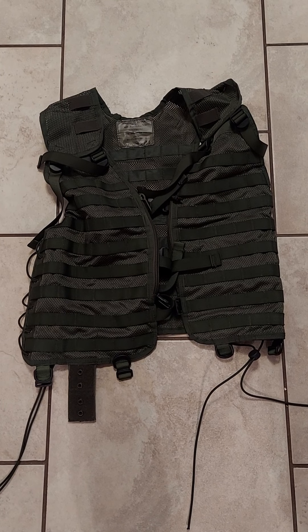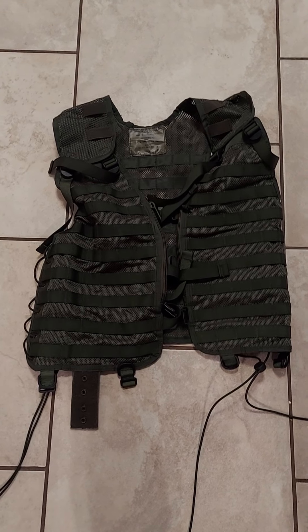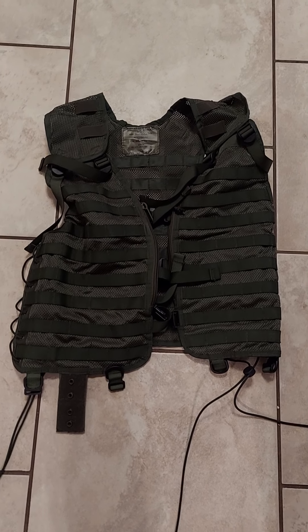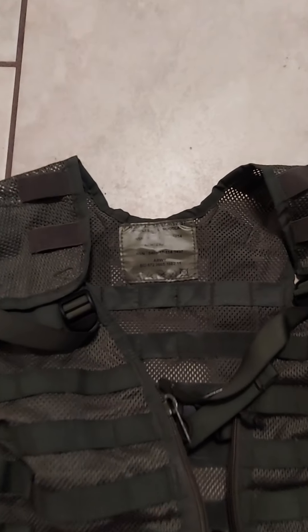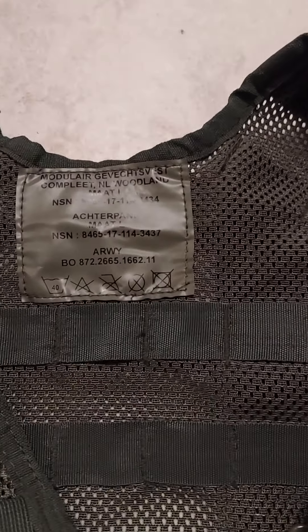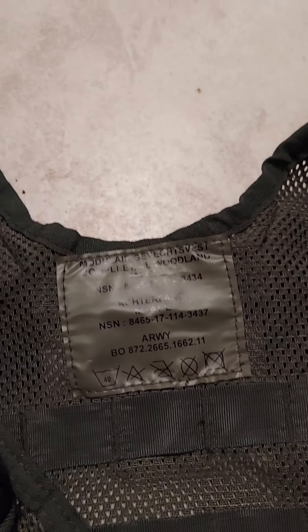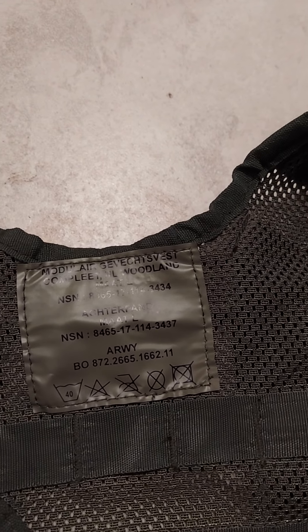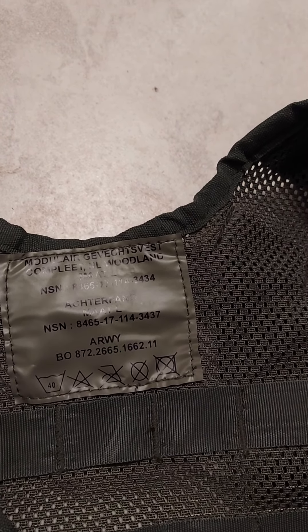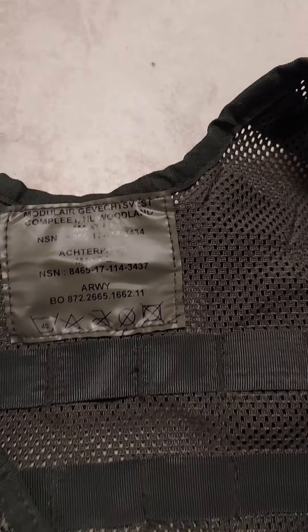Hey everybody, welcome to another video of Muddy Reviews. It's going to be my first bit of kit review, and this is a Dutch MOLLE operator's vest. I can't speak Dutch for shit, so — modulaire, that word I don't even know — complete, Netherlands, woodland, blah blah blah, NSN Army.